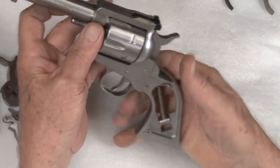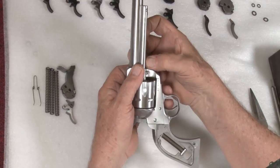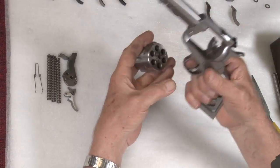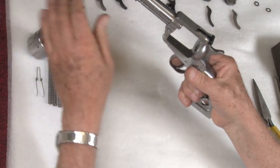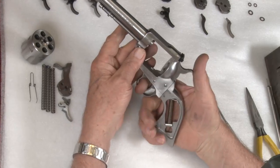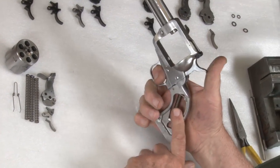First, remove the grips from the revolver. It's always a good idea to be sure the firearm is unloaded. Remove the cylinder. Close the loading gate if you like. Now we're ready to capture the hammer mainspring.